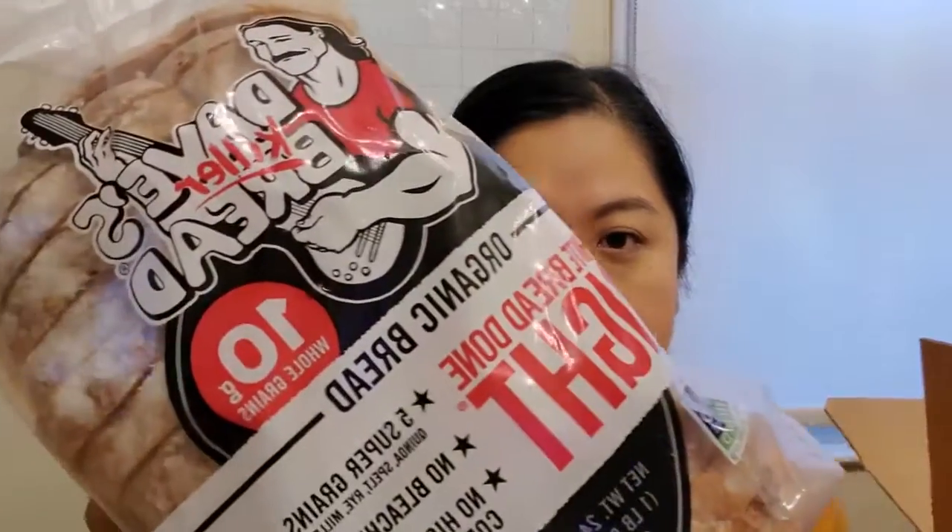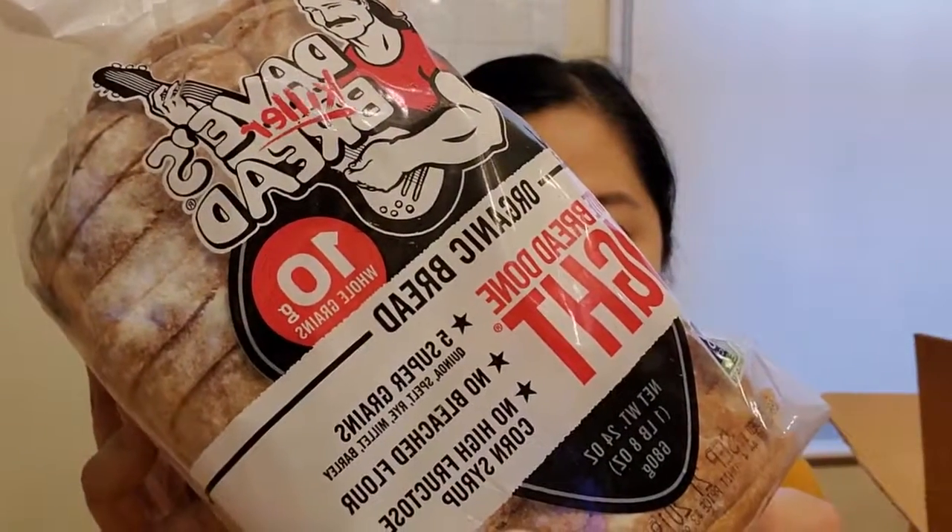First time that I got bread from Imperfect Produce — I thought I would try it. This is Dave's Killer Bread, and it is 'White Bread Done Right.' You always hear about how white bread is so bad for you, and I try to get whole wheat or whole grain, but I thought I would try this. It says five super grains: quinoa, spelt, rye, millet, barley — no bleached flour, no high fructose corn syrup. So it looks pretty good.